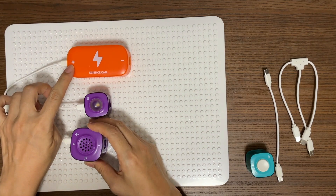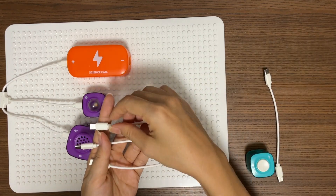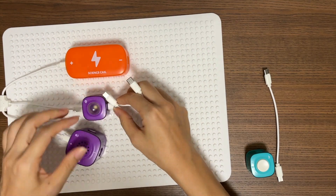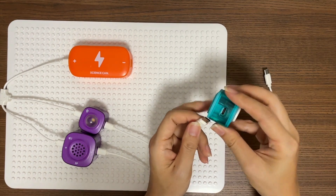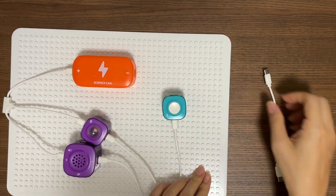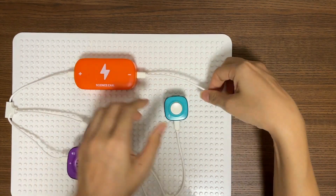Remember, positive connects to positive. Next, we are going to connect the light and the horn to the key. And lastly, connect the key to the power module so that we have a closed circuit.